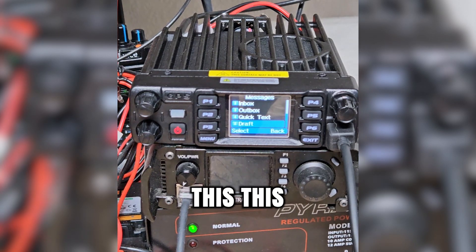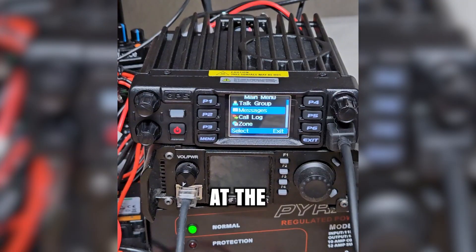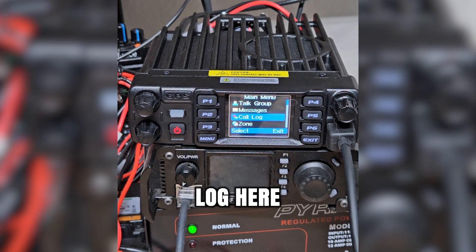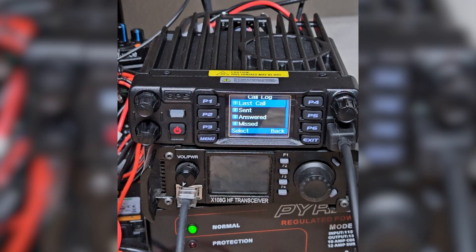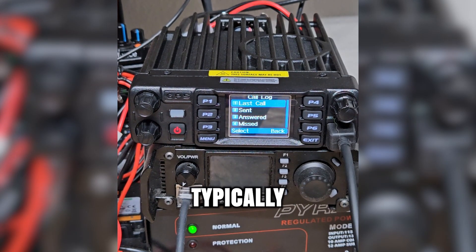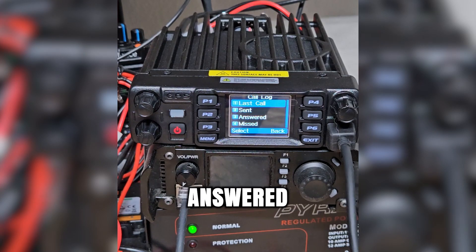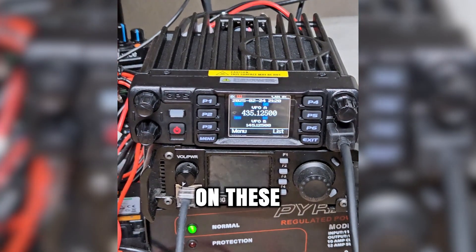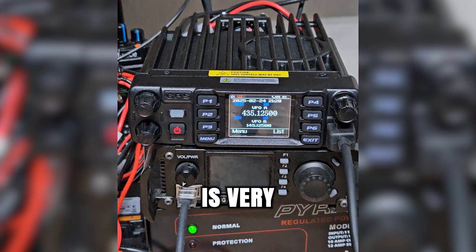This is just kind of a brief look at the radio once you get it set up. You've got a call log here — typically the call log is going to be incoming and outgoing private calls, so you'd be able to see a list of them. You've got last call, sent, answered, missed — pretty basic stuff. The menu systems on these, and the way they function, is very reminiscent of older cell phones. If you come at it from that angle, it should be pretty easy to learn.